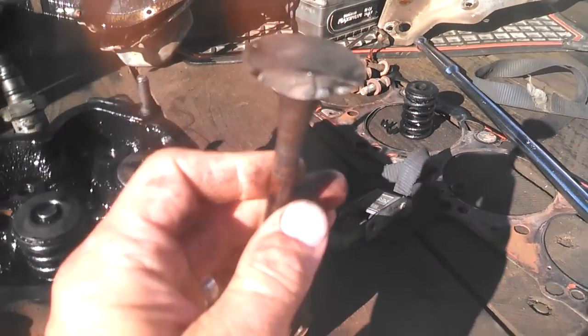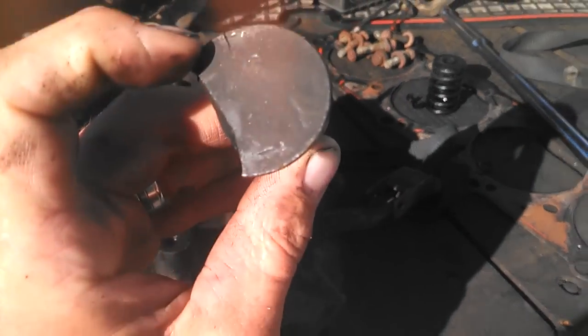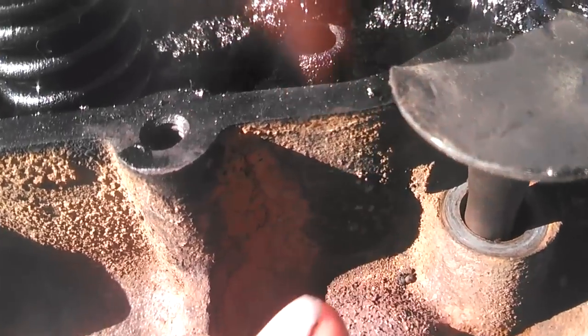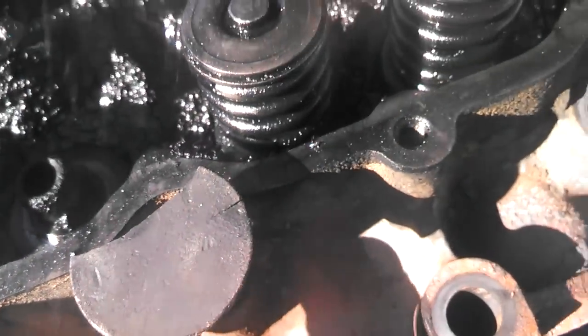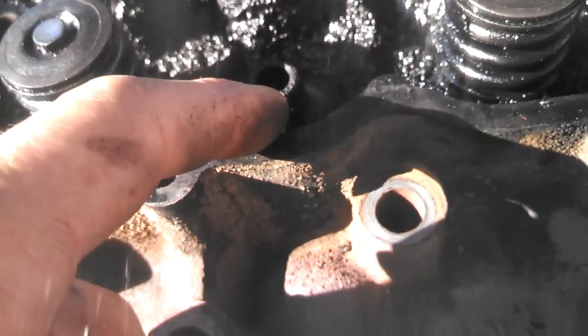Pretty catastrophic failure. If you look right by my fingernail, there's a crack. And if you look by my thumbnail — or how about we just do this — if you look right there, there's another crack starting.